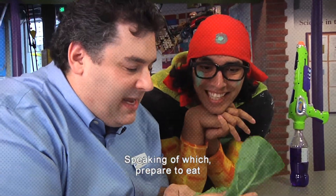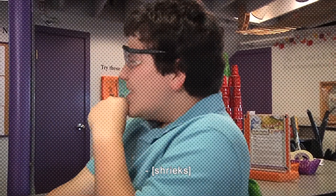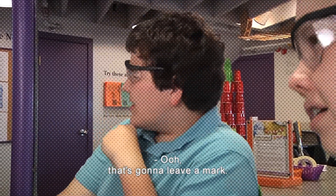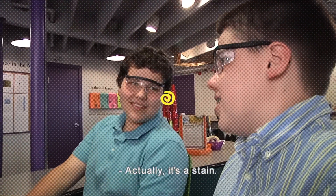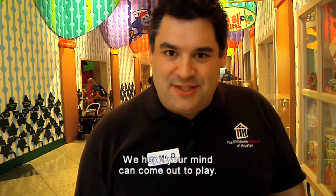Now you get it! Speaking of which, prepare to eat leafy green just as vile stains! Ooh, that's going to leave a mark. Actually, it's a stain. This has been another Oh Wow Moment from the Children's Museum of Houston. We hope your mind can come out to play.